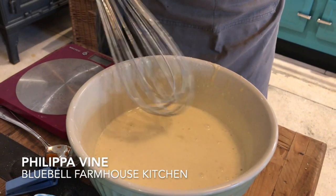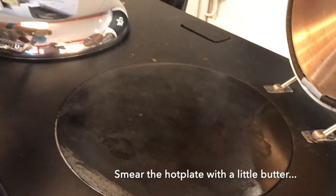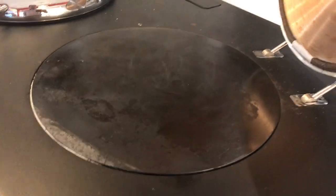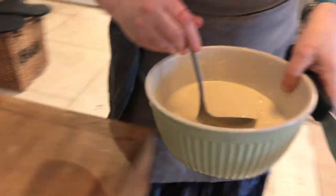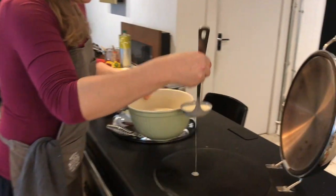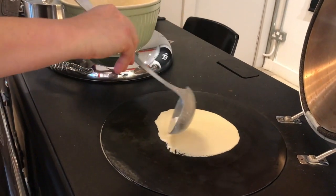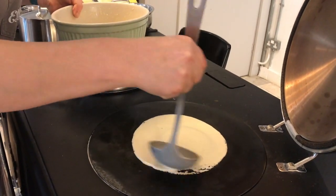Okay, so this is what you need. I've done drop scones, but you can do pancakes direct onto the plate, and then just to make it really, really thin, you just use the back of your ladle.